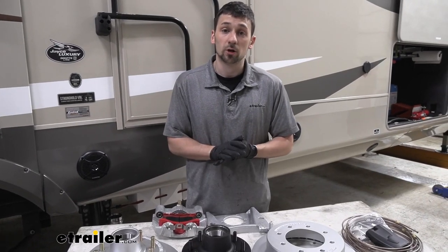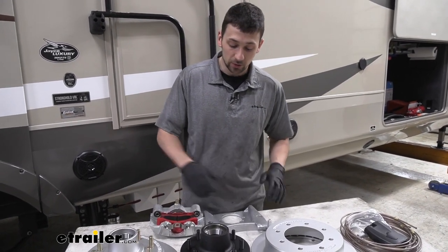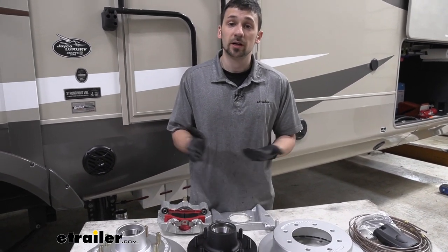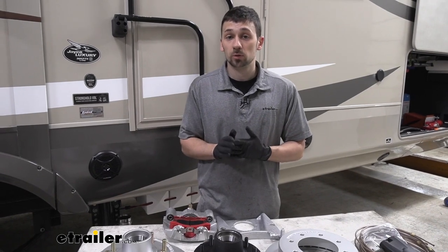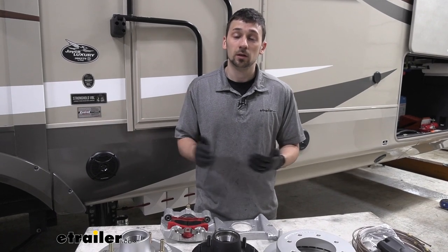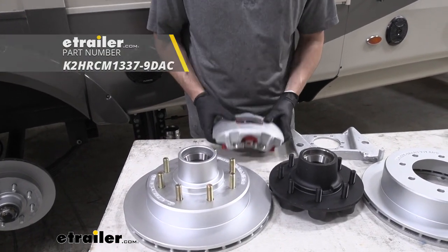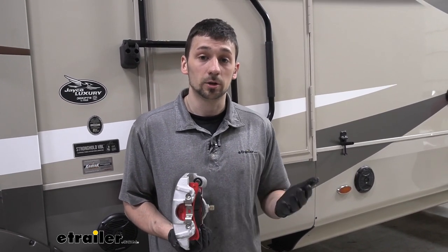To choose the correct disc brake kit, the number one thing we need to know is our axle capacity, which will verify we have the correct brake mounting flange, bolt pattern, and size rotor. This can be done one of two ways: look on the axle tube for a sticker with axle capacity, or reach out to the trailer manufacturer with your VIN. If you haven't decided on a disc brake kit, the Kodiak kit is an excellent option — it has a very powerful single piston caliper that gives a nice grip biting feeling so we can stop relative to the braking in our tow vehicle.